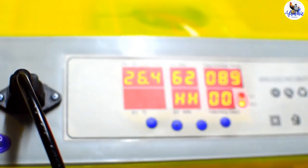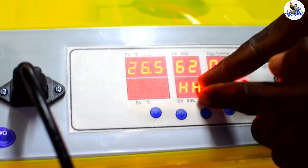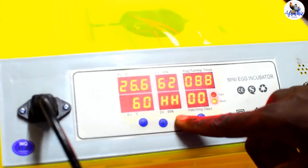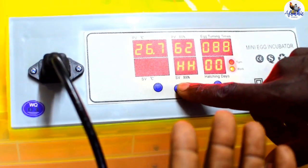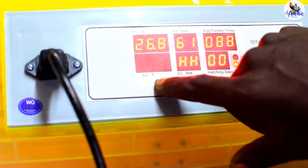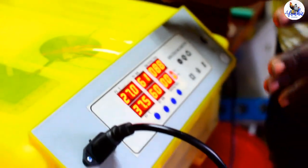Then press 'set' again. It will give you a set value that is blinking — in this case 60, but it could be any value. The center display shows 'HH,' indicating humidity. Then you set a humidity value: you can go down by pressing the negative button or up by pressing the positive button. If you want 60, once you get to 60, press 'set' again and the machine will come to a standstill. The set value is 37.5 for temperature and 60 HH for humidity.